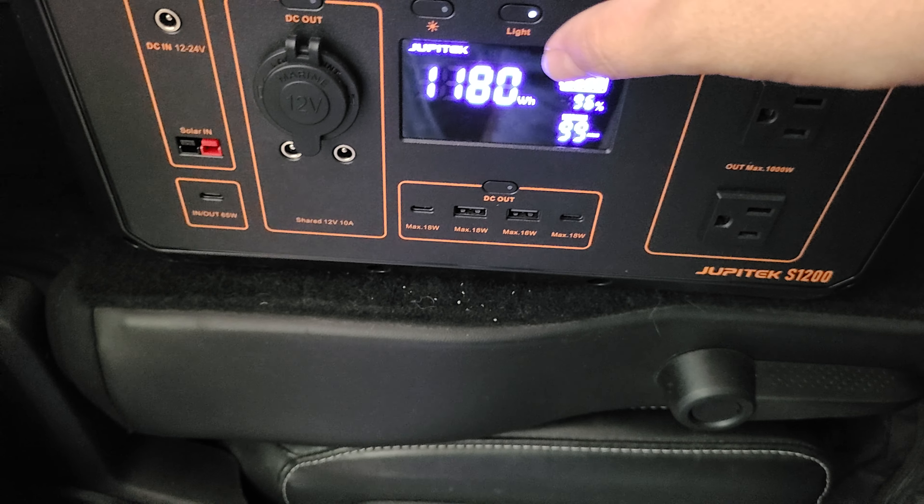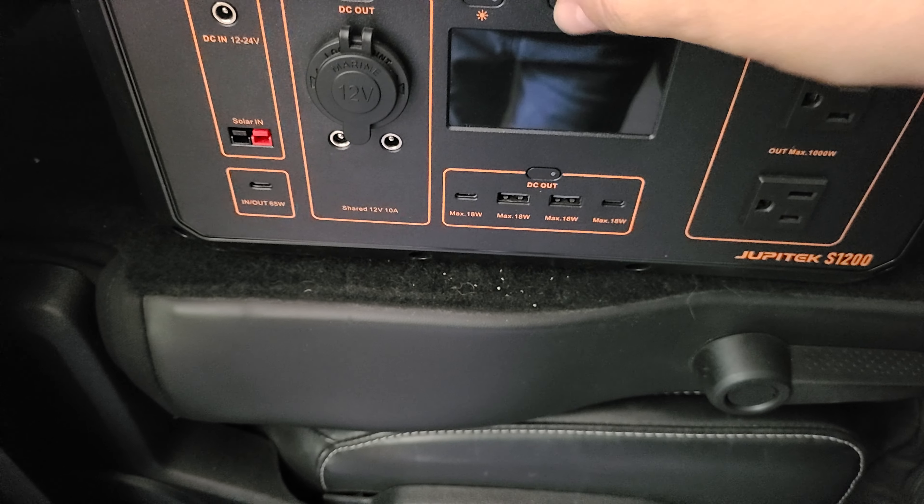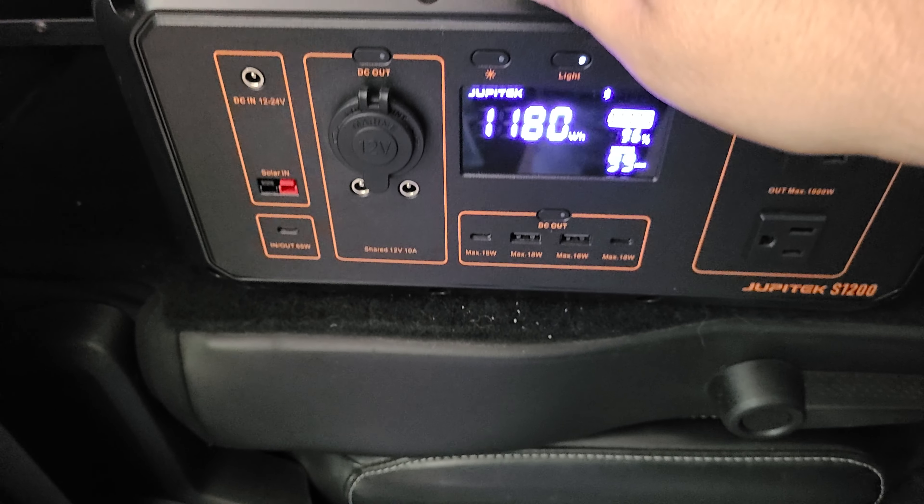Let me bring it out so I can show you guys. I used this one later because that little red battery was about to die. This one here is a 1200 watt battery, and I only used it for about 30 minutes.